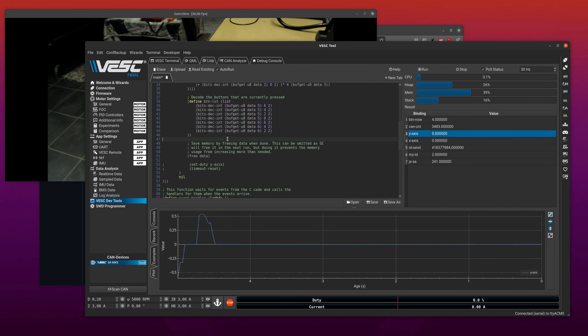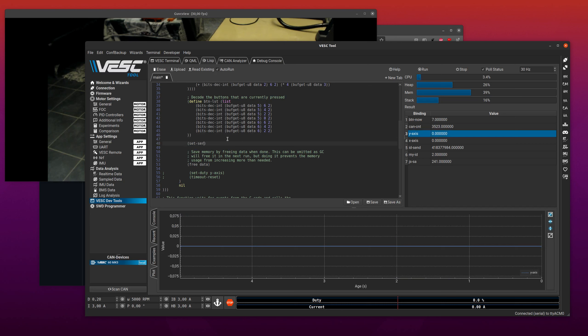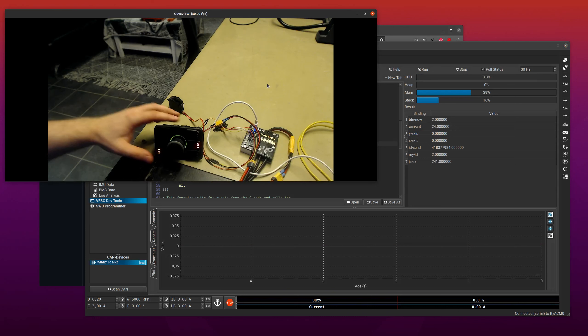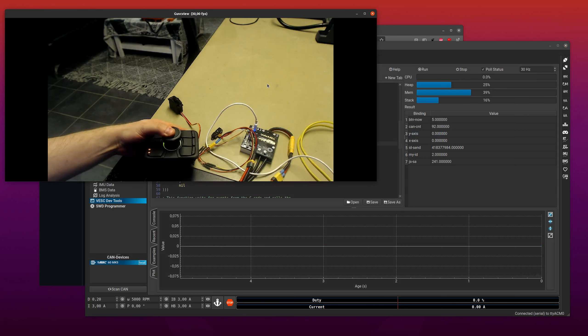In the code we call set-servo. If we just set it directly to the Y axis we'd get the wrong range, so we add 1 to shift from the range minus 1 to 1 up to 0 to 2, giving (+ y-axis 1). That's still wrong because we want 0 to 1, so we divide by 2: (/ (+ y-axis 1) 2). Now we have a value that goes from 0 to 1 as the joystick moves from minus 1 to plus 1 — and it works.